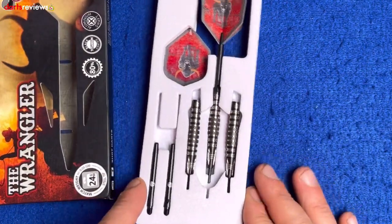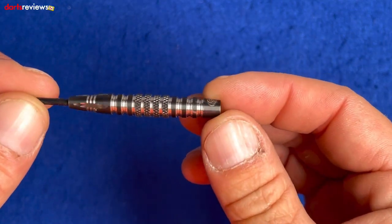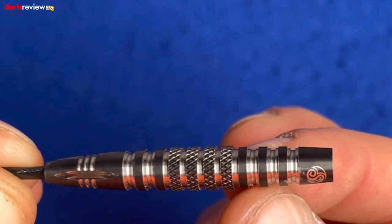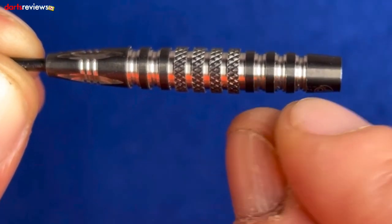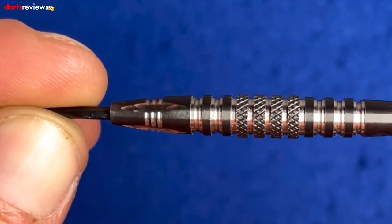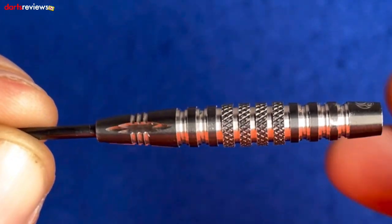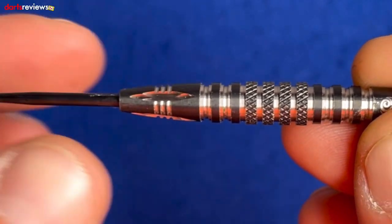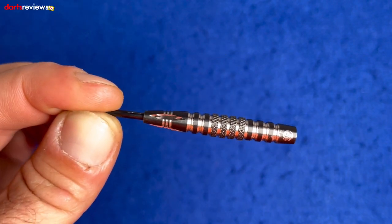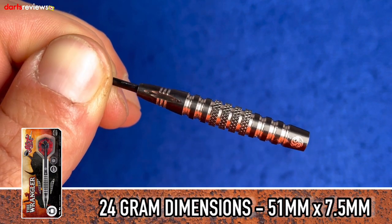Let's slide the darts out — they come in a nice little white foam package. One is already made up and the other two are ready to set up. Looking at the barrel, we've got the Shot logo at the rear, then these really wide deep ring grips, cut and milled deeper, tapering out before more deep-cut ring grips. There's a knurl finish in the middle, and then a really tight nose with a bullhorn grip leading down toward the point. These come in 23, 24 and 25 grams.